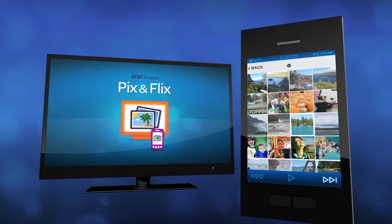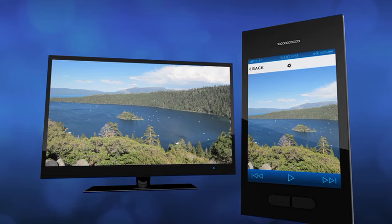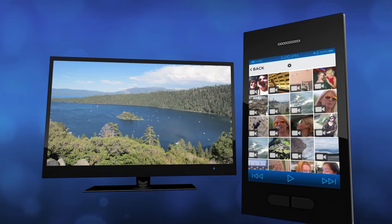Display images one at a time as a slideshow, view your photos from Instagram and Flickr, or check out your pics and videos from Facebook on your TV. All this for no additional cost and no additional equipment required.